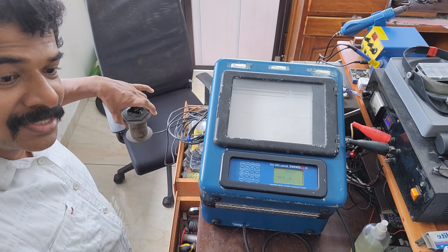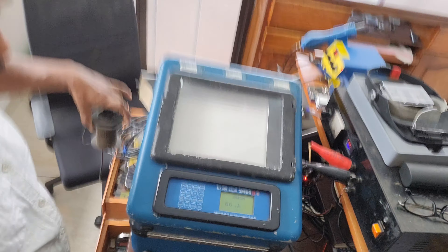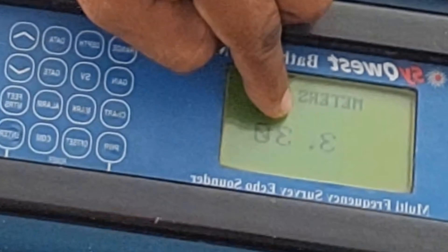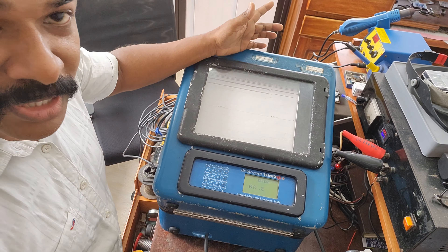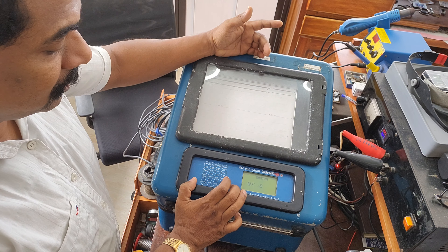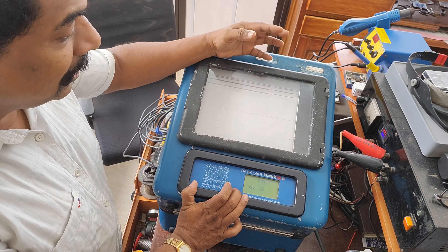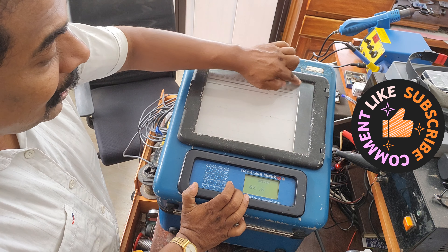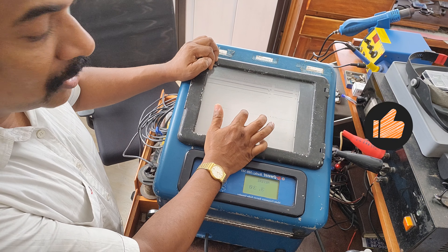The computer has been used to report it. One thing I have to do is use the computer. It is used to use the GPS. It is used to print out.